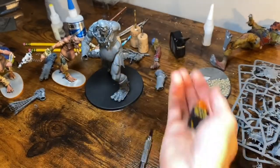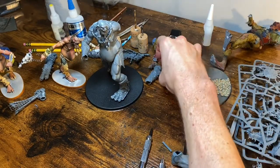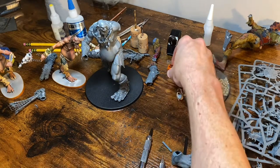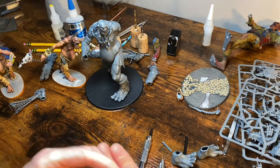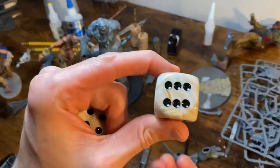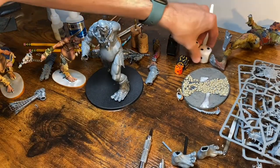Let's look at them side by side. Ogre Mawtribes — Sons of Behemoth. I ordered a bunch of 30mm dice from Chessex and didn't realize quite how big 30mm was — I just knew they were larger but didn't really think to measure them out. Check these out — 30mm dice. So I got a bunch of these so that when I'm playing we can roll big.